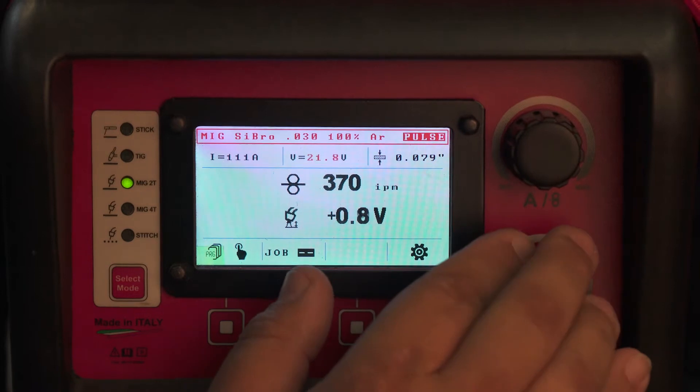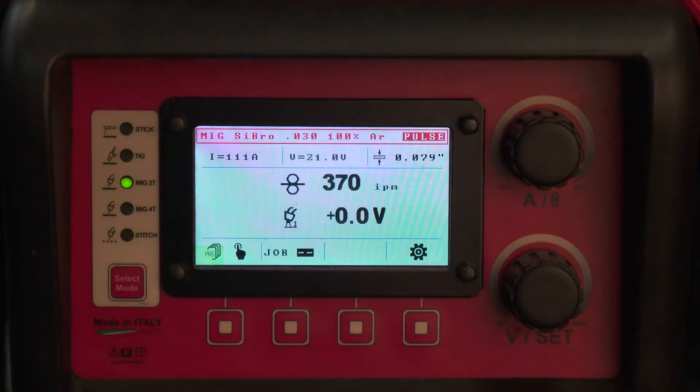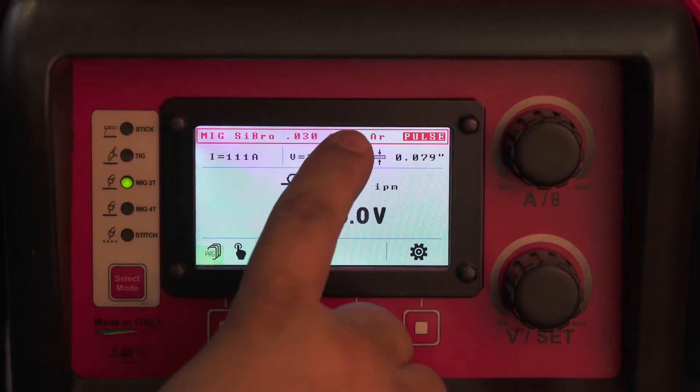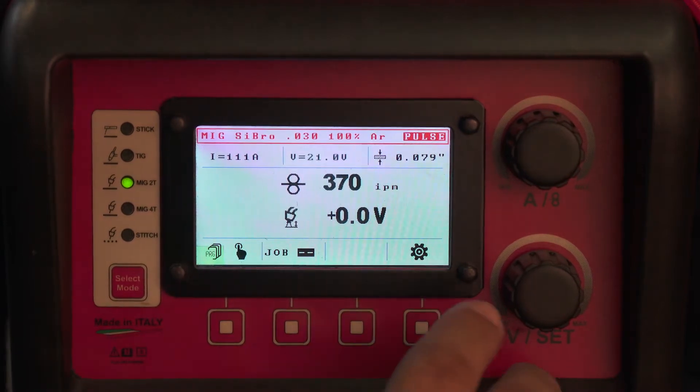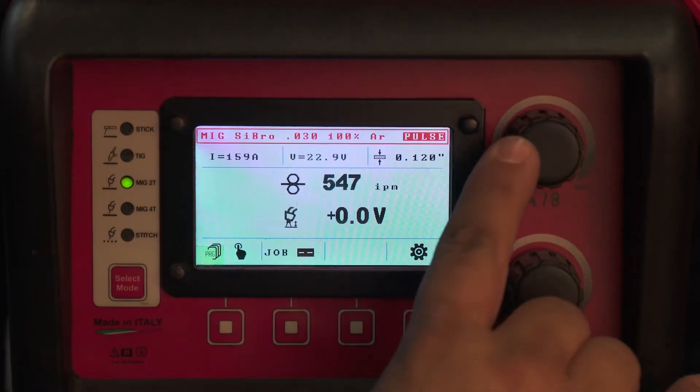You want to start at an arc length of plus zero zero. Typically I see people go up or down one or two volts — operator's preference. Flow rate about 40 CFH of 100% argon, and then you have estimated material thickness here that changes as you go.